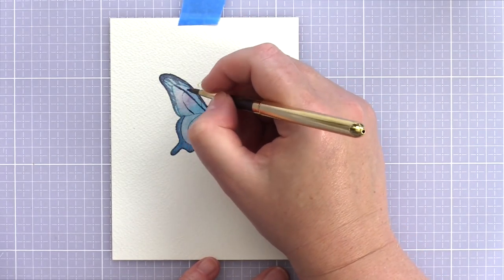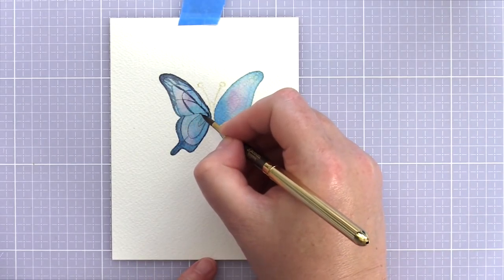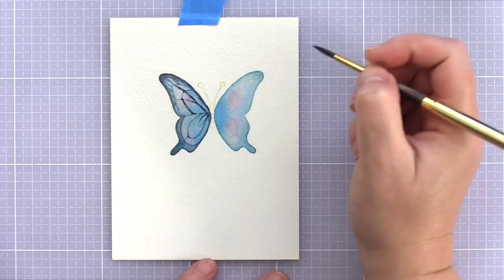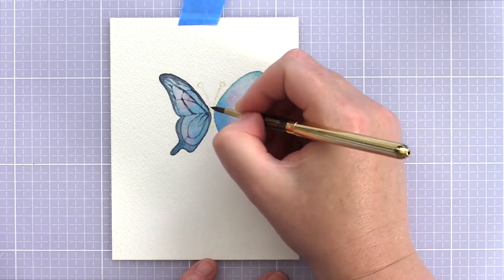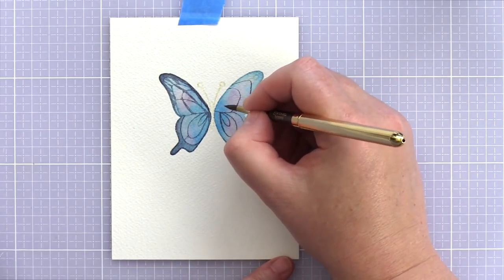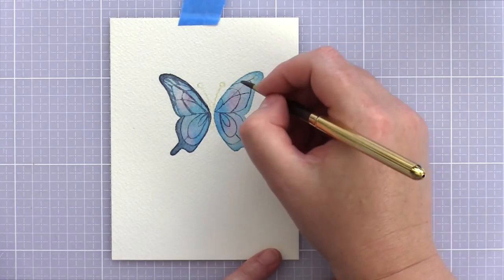I deepened the edges of the wings and also traced over the veins. I'll say that often when I'm colouring, be it watercolours or any other media, I will use Google images to help me determine a plan on how to colour the image. I've noticed that where the veins of a butterfly meet each other there is often a little thickening of the lines, and so I tried to replicate that.